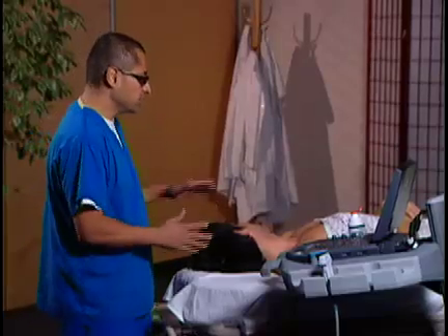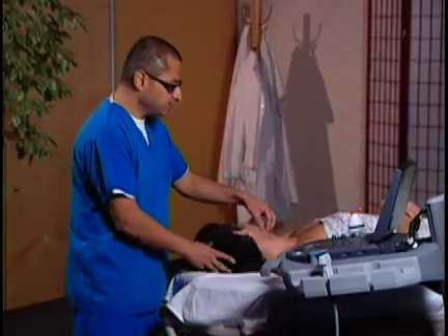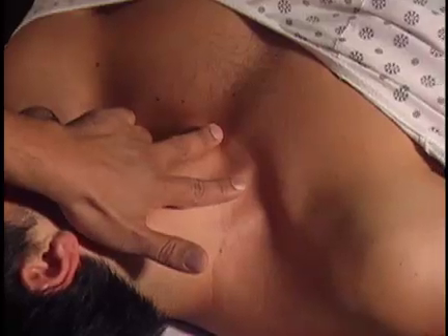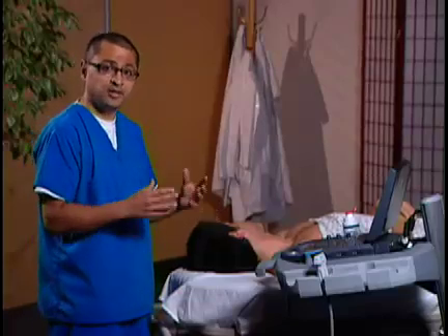Let me show you how we'll position our ultrasound. We have our model here lying down. Normally we'll be at the head of the bed. If you look at his neck, you can actually see the two heads of the sternocleidomastoid — a sternal head and a clavicular head that usually form a triangle. Normally in a blind landmark approach, our needle will be going to the apex of the triangle. We're now going to use ultrasound to localize the vein and make the needle insertion so much safer.